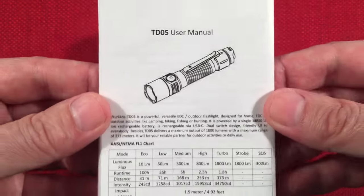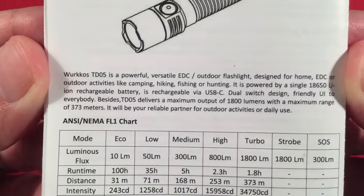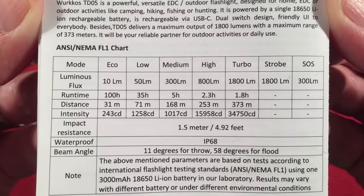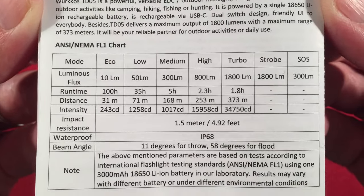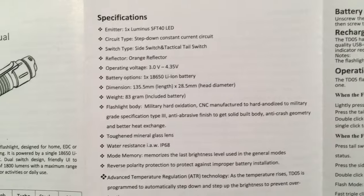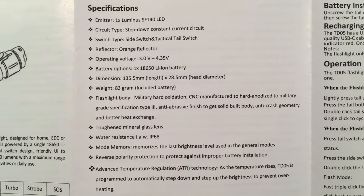The TD-05 manual — we'll look at the English side. There's an illustration and a paragraph you can freeze frame on. It lists the different modes: eco, low, medium, high, turbo, strobe, and SOS. I'll try to show all those. There are also some specifications that I'll try to cover.